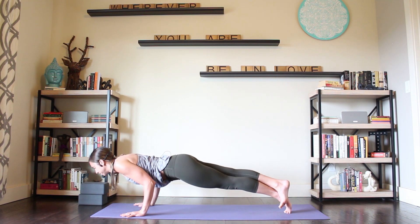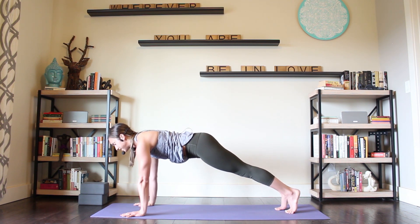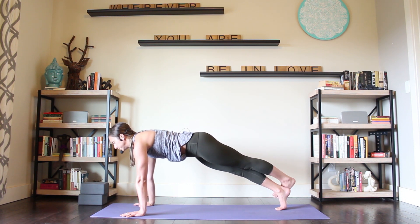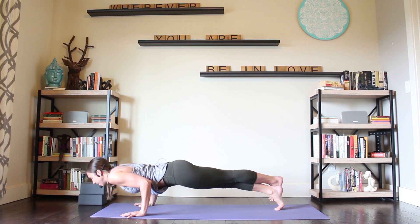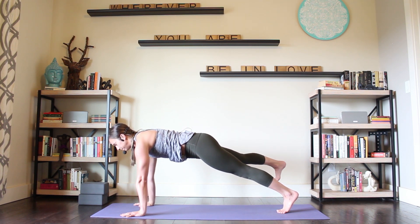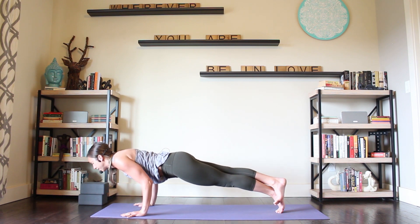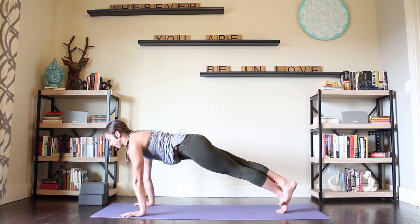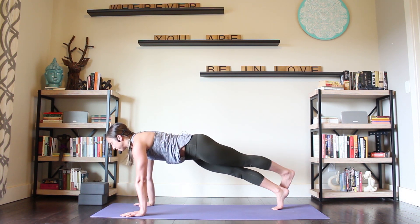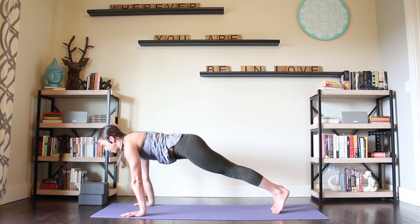Stay here. Come forward on those left toes, bend your elbows. Chaturanga and back up to plank. Uncross the right leg and put it down. Other side: left leg lifts, toes point straight down. Pull it out toward the left, and then bring it back. Cross the ankles. Hug those inner thighs in and up. Stay or Chaturanga. Plank. Uncross the legs. One more on that left side: lift, pull it out to the side, bring it back up and over, cross. Chaturanga. Plank. Uncross. Downward facing dog.